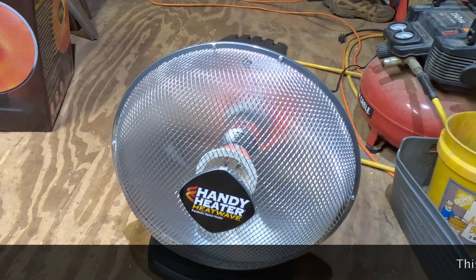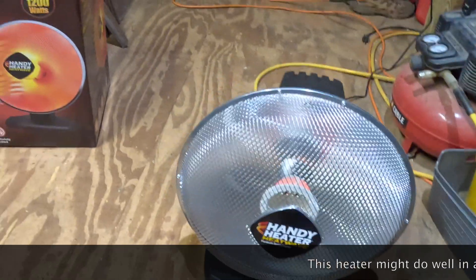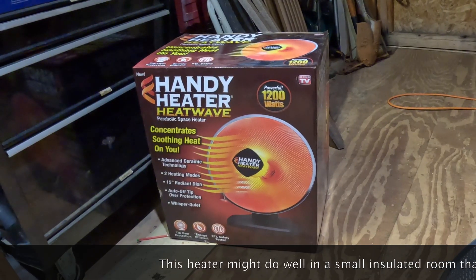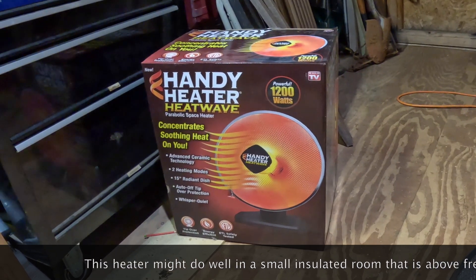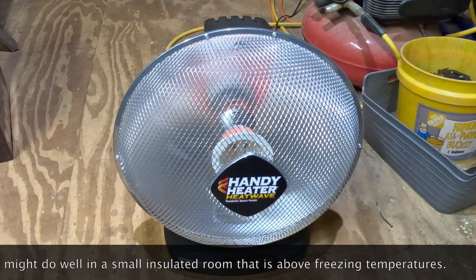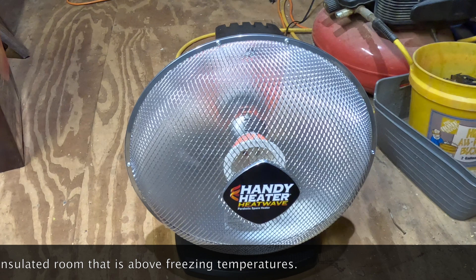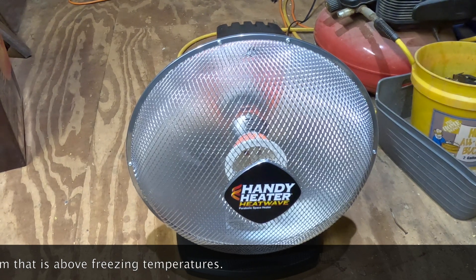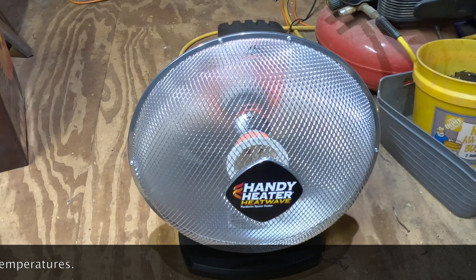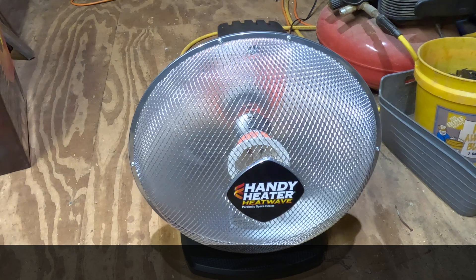That is my review of this Handy Heater Heatwave. When I saw it I didn't have many options, and it didn't really draw my attention as something that produces a lot of heat. I had some hope it would do better, but it's freezing and I don't think the temperature is going to change. It might warm the air right in front of it, but it's not going to heat this shed at all. Maybe if it were 60 degrees it might bring it to 62, but yeah — this isn't that great of a heater.